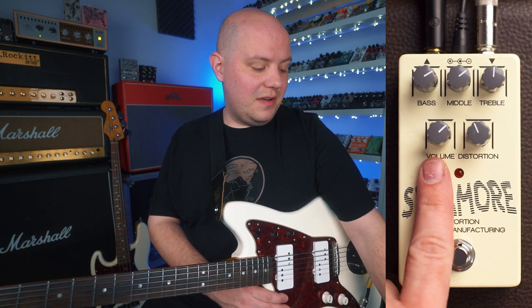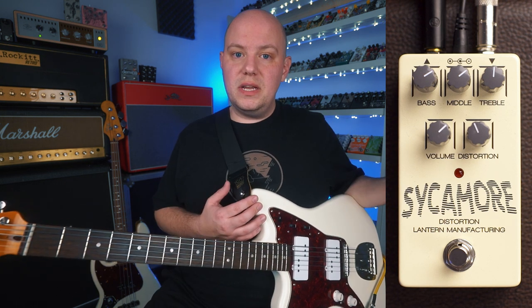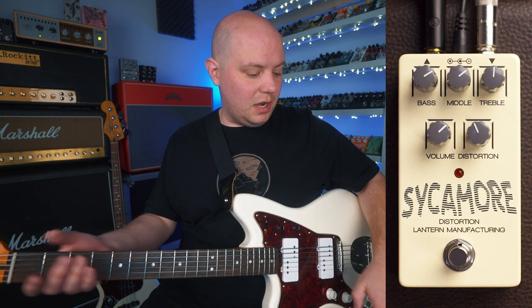On the bottom left here, we have our volume control. This lets us control how loud or quiet the pedal is. So if we want quieter sounds, we can turn it down. If we want louder sounds, we can turn it up.